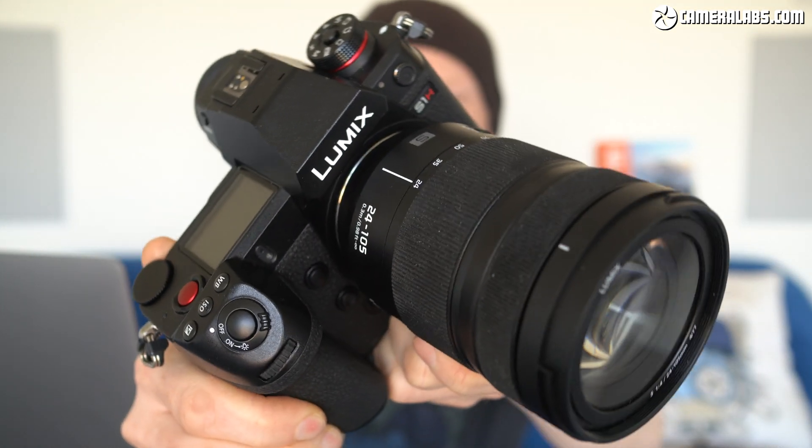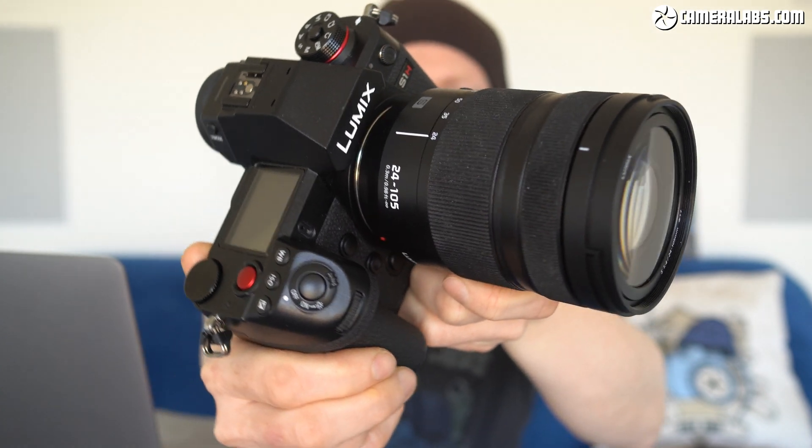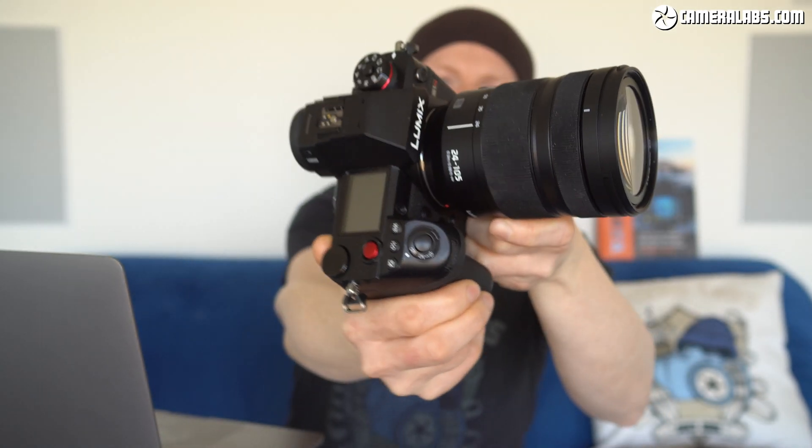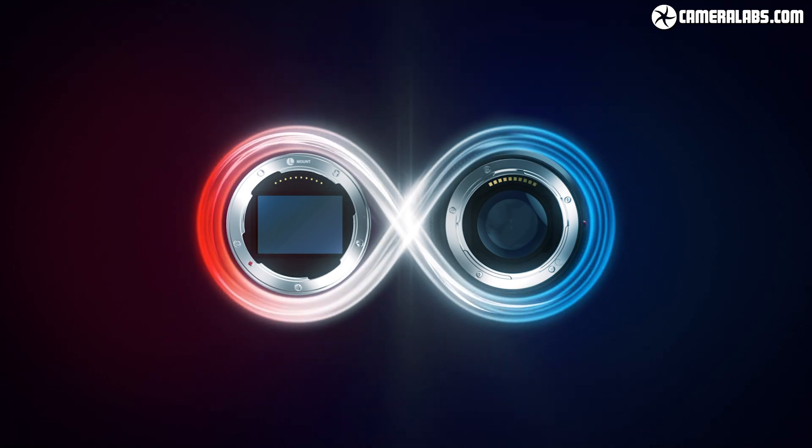This is the third model in their Panasonic Lumix S series. These are full-frame mirrorless cameras that all employ the L mount. This is part of the alliance that Panasonic formed with Leica and Sigma that allows all three companies to share the same lenses. In fact, I recently tested some of the Sigma L mount lenses, and they really do provide these bodies with an affordable but high-quality set of lenses.